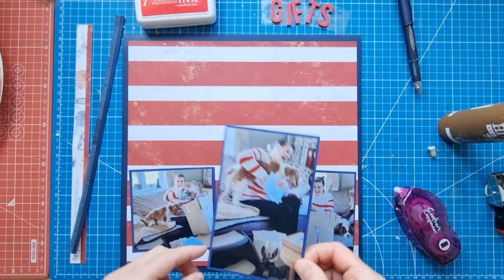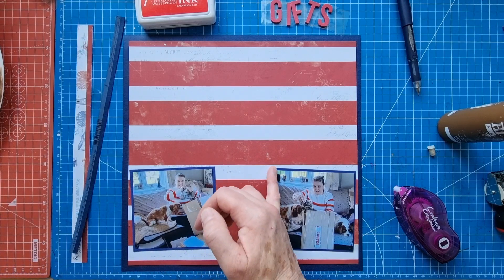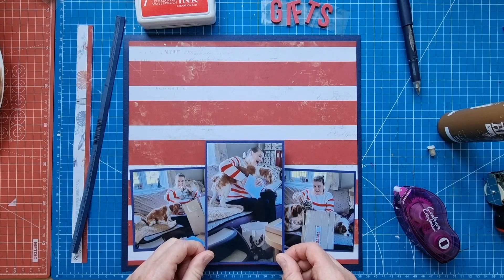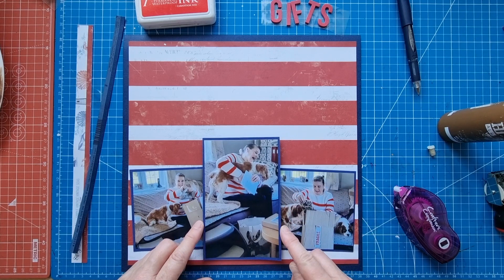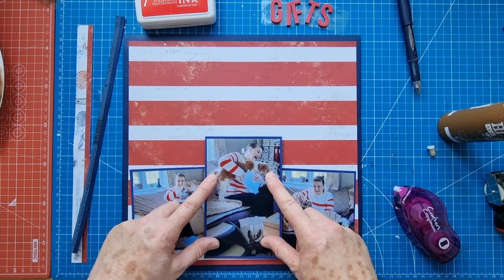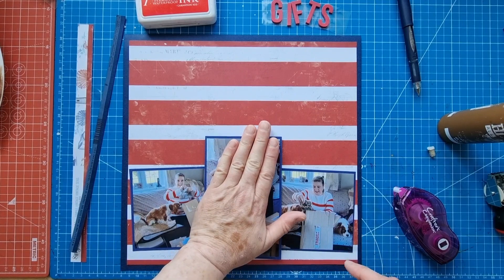I'll pop this one on top to cover that little bit of packaging — I didn't quite cut that too straight. I'm raising this photo on foam and placing it over the others. It doesn't really matter about this edge of the photo showing, because it's only Buddy's lower back, not his face, so that's fine.